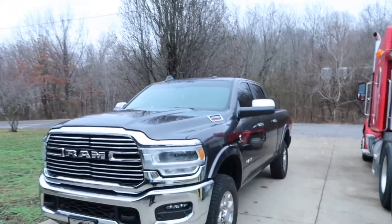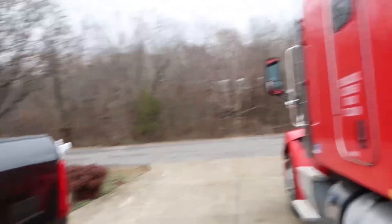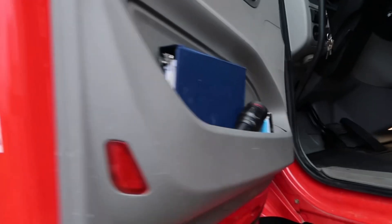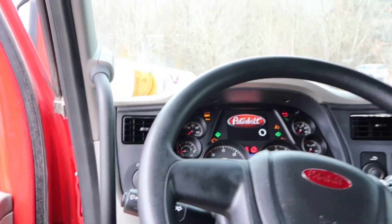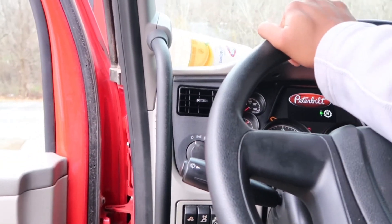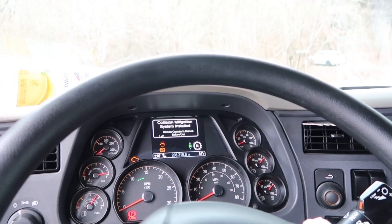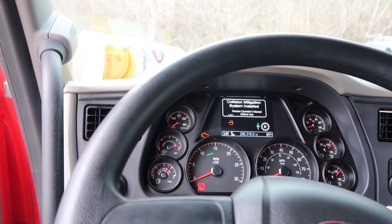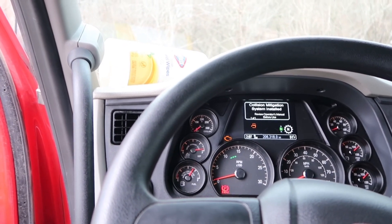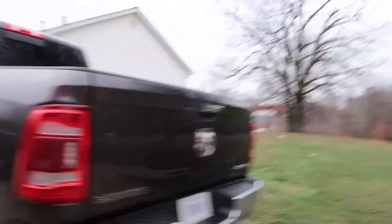Look at her — she ain't moved in about two weeks. She's ready to go burn out some mouths. Y'all ain't never seen a turbo diesel like that. Oh shoot, dude — I hope she cranks. I ain't heard the AP running in about three days. 208,000 miles on this truck y'all — let's see if she go crank. She better crank. Come on, stop playing.